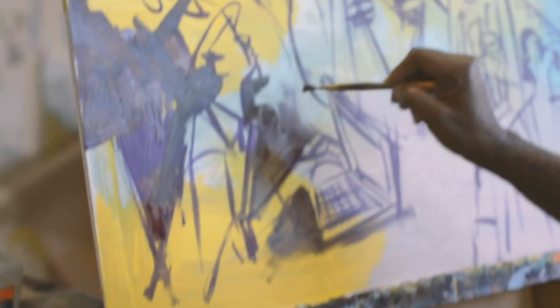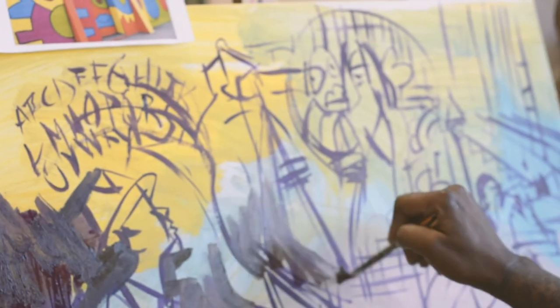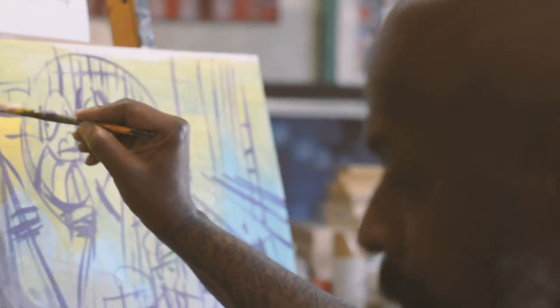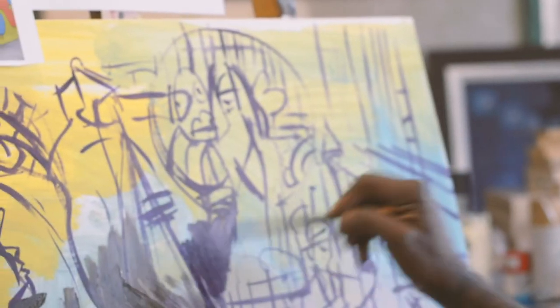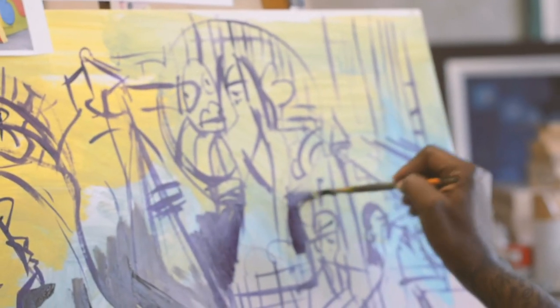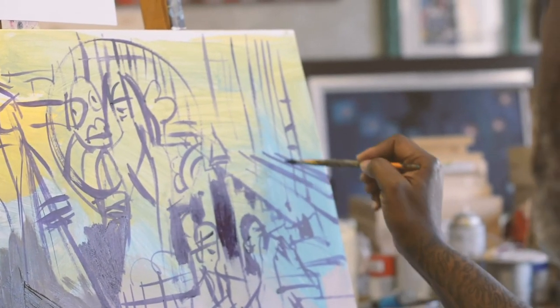What I'm going to do — what I typically do when I get this far — is take a photograph of it, take it home, and look at it with a fresh eye after a few hours before I come back to the studio and do anything more with it. I'm happy with what I've laid out.